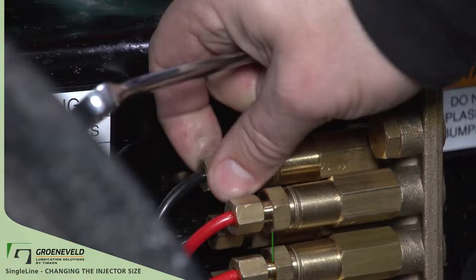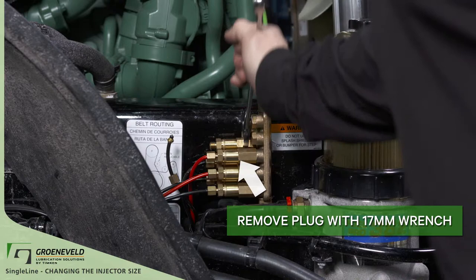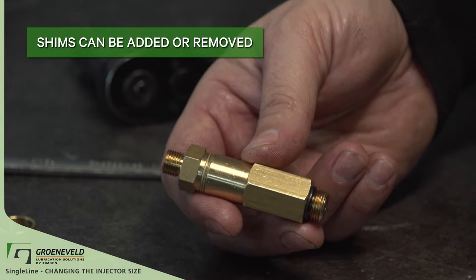Remove the grease line and remove the injector from the block. Use a 17 millimeter wrench to change the injector. Modify the injector by adding or removing shims.